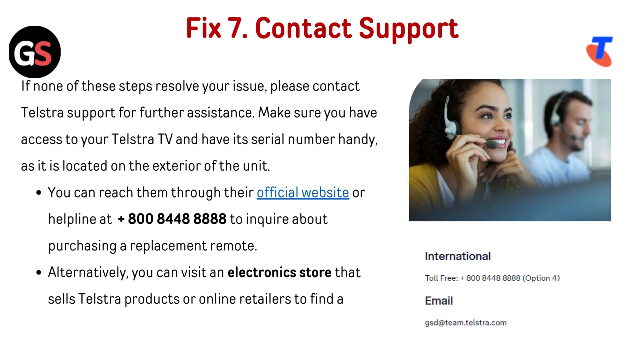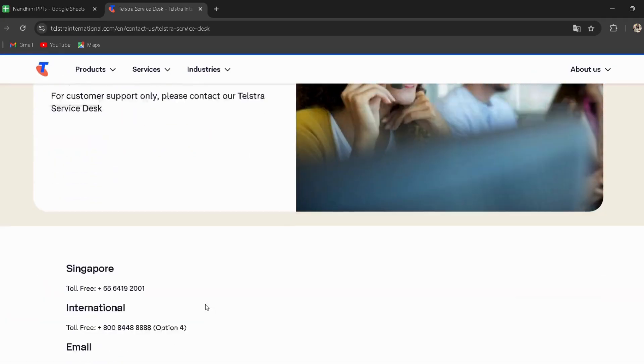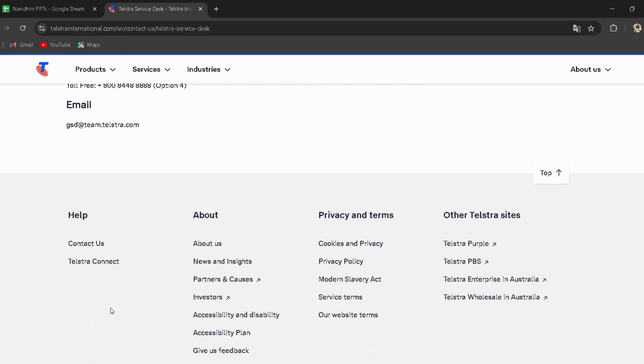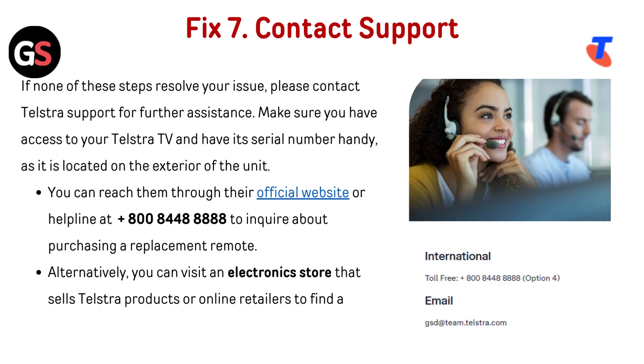Fix 7: Contact support. If none of these steps resolve your issue, please contact Telestra support for further assistance. Make sure you have access to your Telestra TV and have its serial number handy, as it is located on the exterior of the unit. You can reach them through their official website — the link is provided in the description — or by helpline at 1800-844-8888 to inquire about purchasing a replacement remote. Alternatively, you can visit an electronics store that sells Telestra products or online retailers to find support assistance.